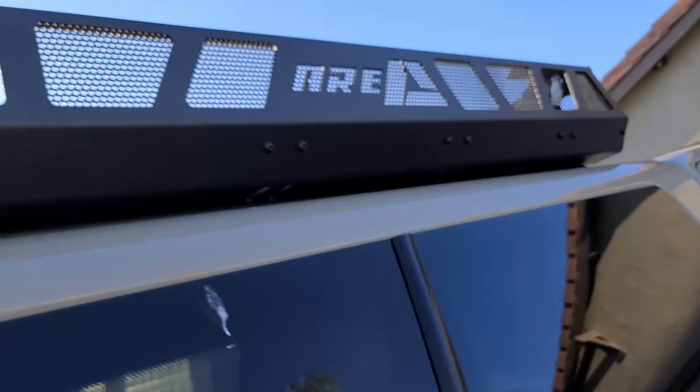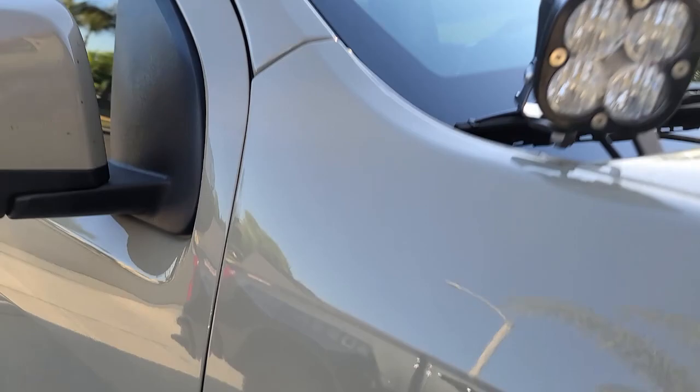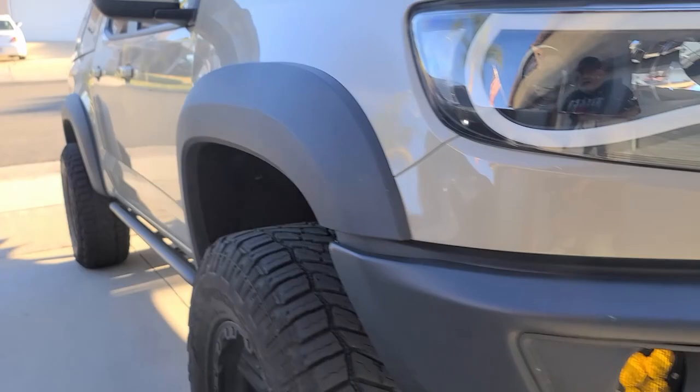The ARE rooftop basket provides mounting provisions for lights. I'm running Baja Design S1s for my camp area lighting. I also have ditch lights — those are the Squadron Sports — and XLR Sports for my fogs up front. I'm still waiting to put on the S8 for the front bar, which will probably happen over the next week. That wraps up most of the external modifications.